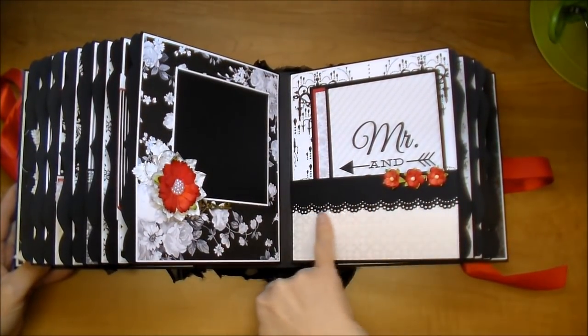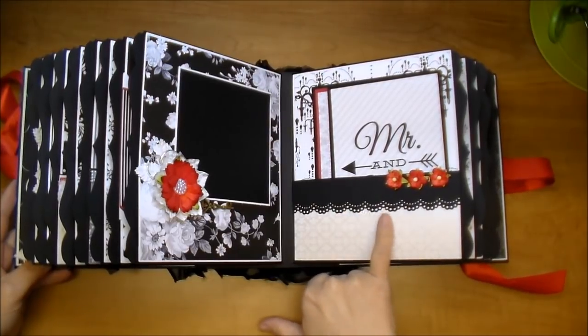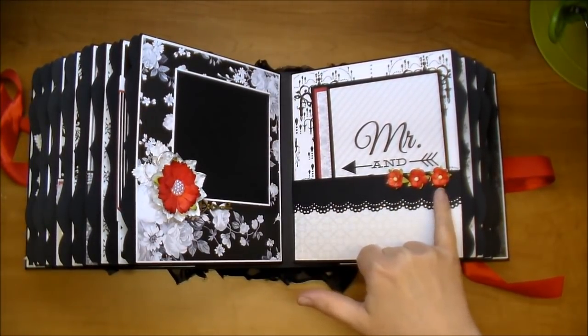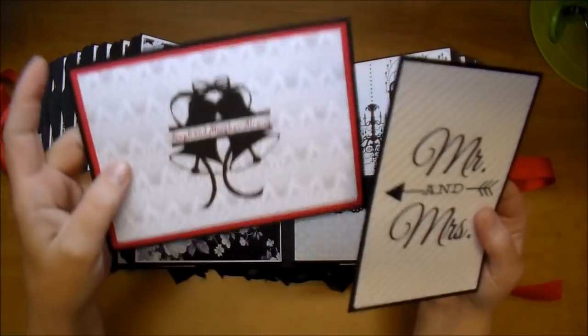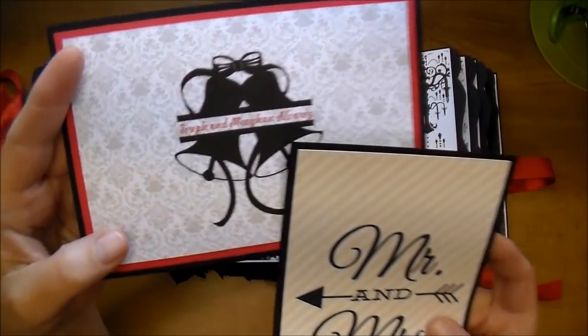On this side, I used a Martha Stewart scalloped lace punch. I added some red sweetheart blossoms and some more journaling cards. I added their name to the center of that.